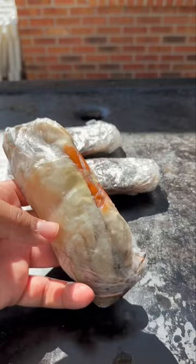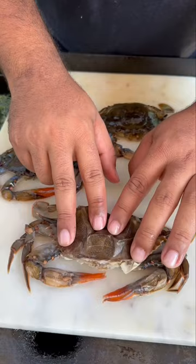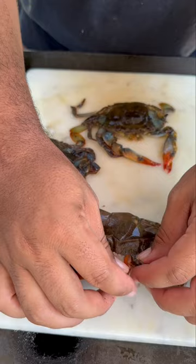As you can see, the shell is soft. Everything is edible except for a few parts, which we'll get to on how to clean it. A softshell crab is real delicate, so we want to be careful with it so it doesn't fall apart.